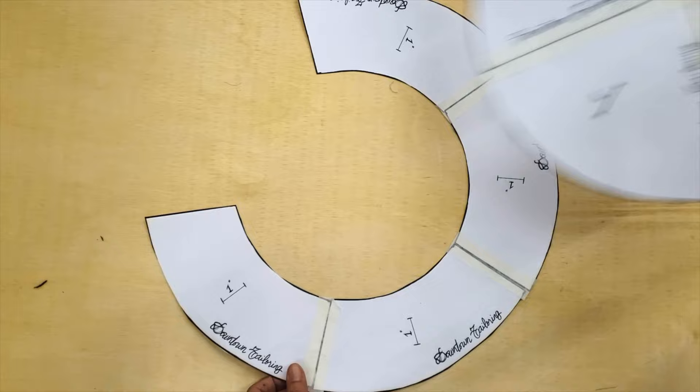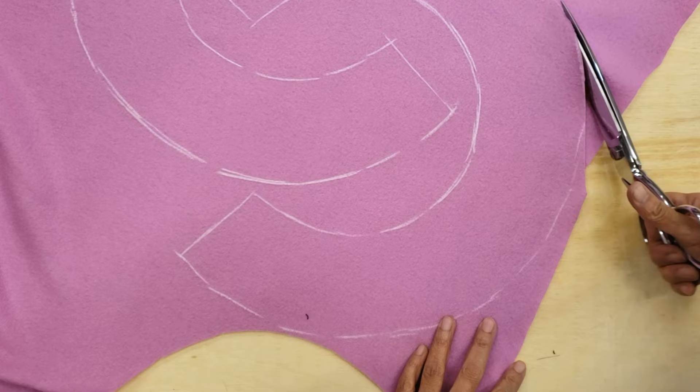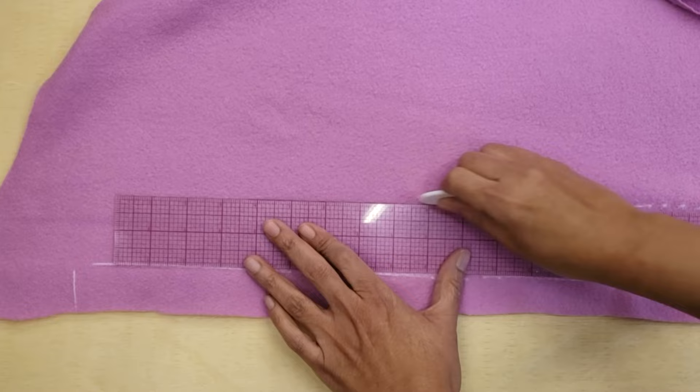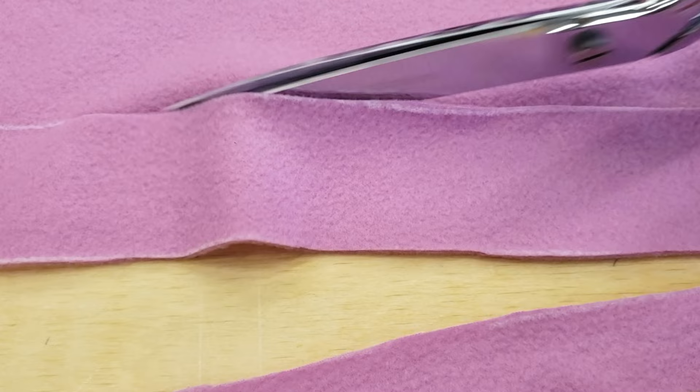After you assemble the pattern, cut one piece of the circle and two pieces of the arc. Additionally, you can cut a 23 inches by 2 inches stripe. Make it 22 inches instead if you are like me using a material with some sort of stretch. It can go even to 21 inches if it's too stretchy.